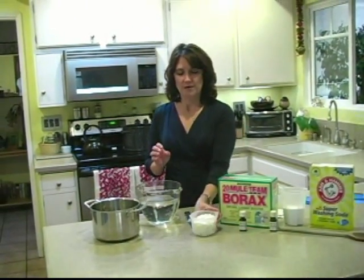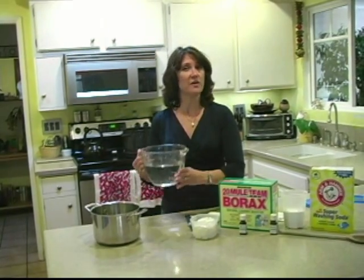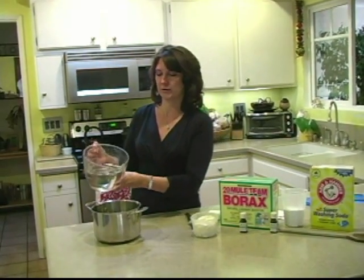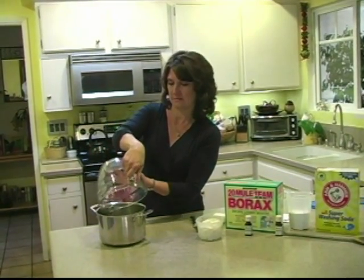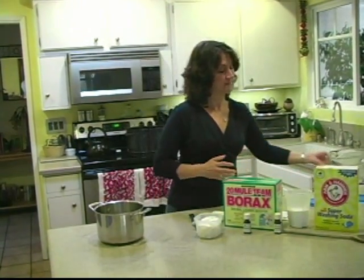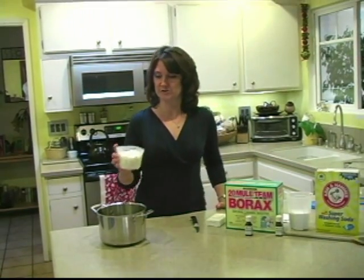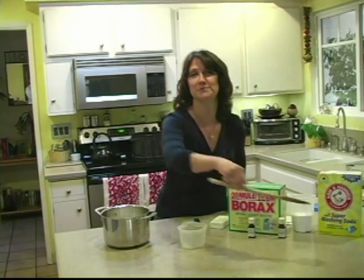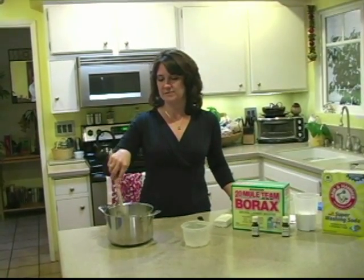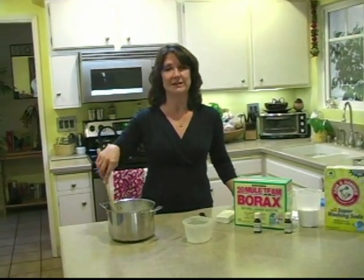The next step is take five cups of hot water from the tap and pour it into a pot large enough to hold that five cups. Then take your shavings of ivory soap, pour them in the pot of water, take your spoon, and stir it just a little.